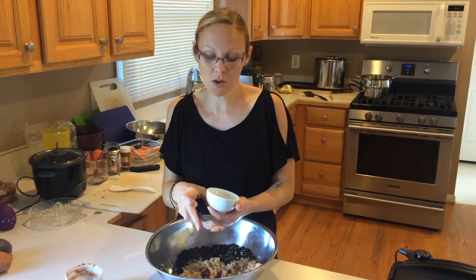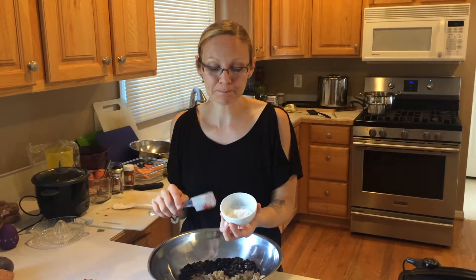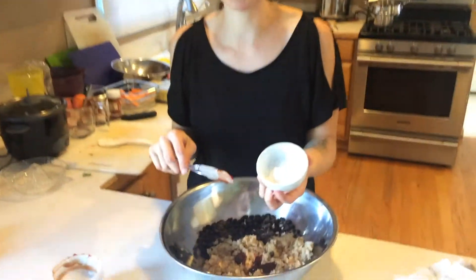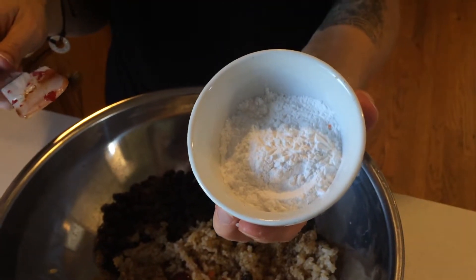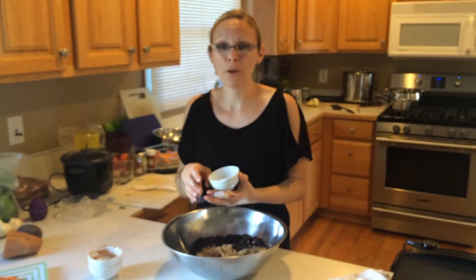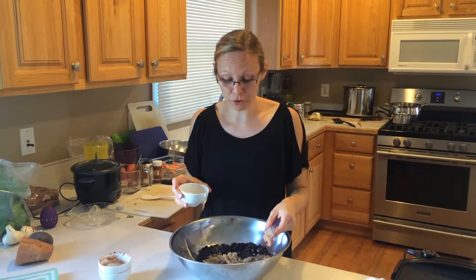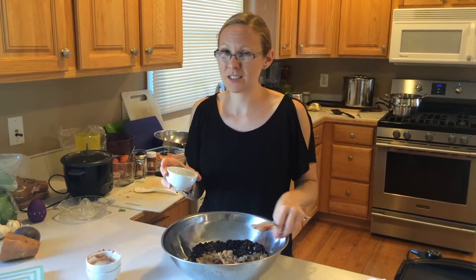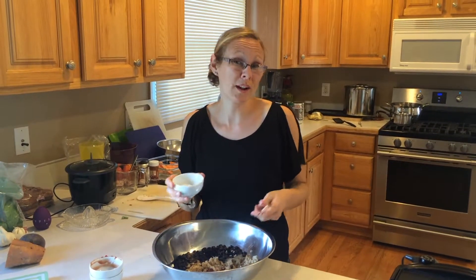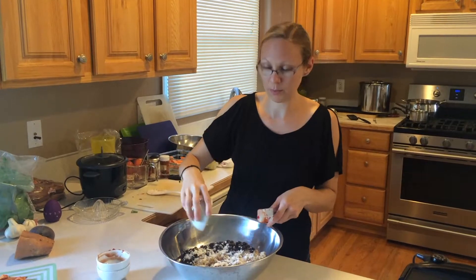This is arrowroot powder — also two tablespoons. If you don't have arrowroot powder, you can use cornstarch as well. Arrowroot powder is a little bit easier for the body to digest, and overall a little healthier because it doesn't come from GMO, extremely processed corn.